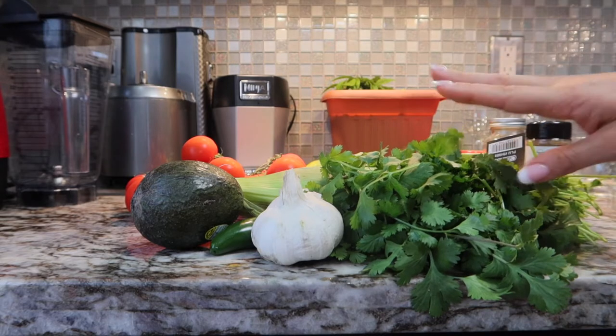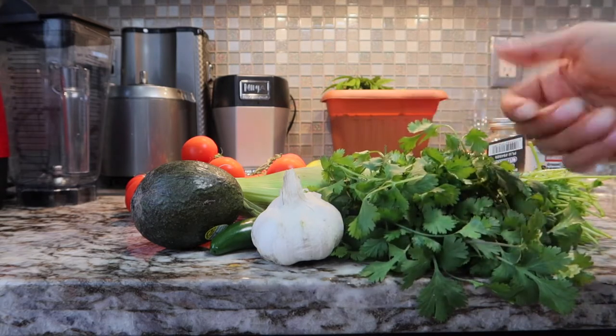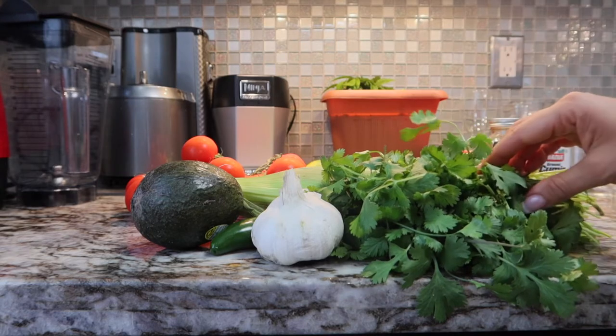So you can make it in the blender, you can make it cold, keep it raw, or you can heat it up — or just keep the blender running for a while. It will heat it up for you.